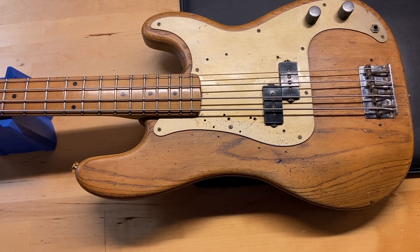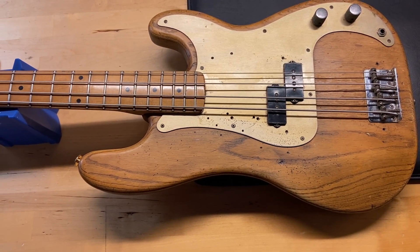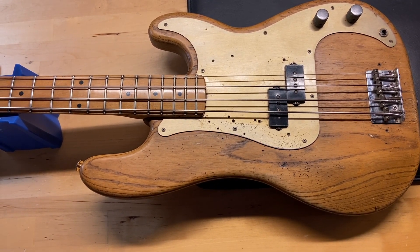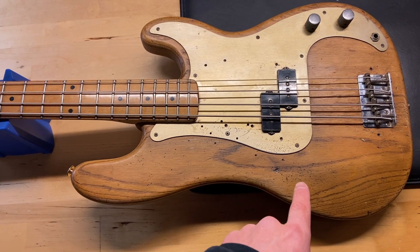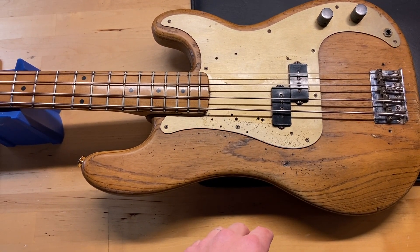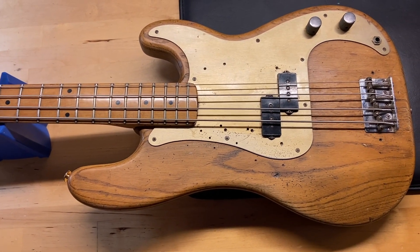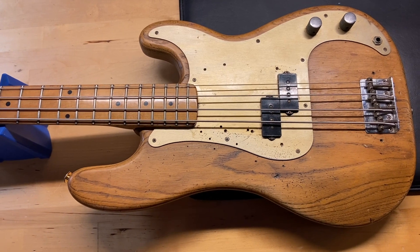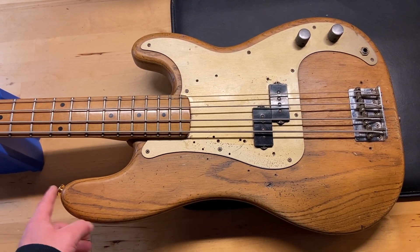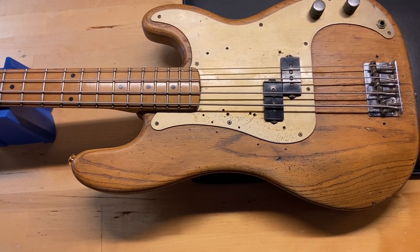I gave it a seven out of ten. It's got some replaced stuff on it — I'm pretty positive the frets are replaced, the nut has been replaced, the pots and capacitor have been replaced. Pickups are original and hardware does look original. The strap button pegs have also been replaced, but that's really not a concern with everything else going on.